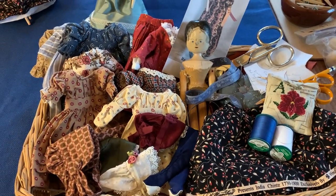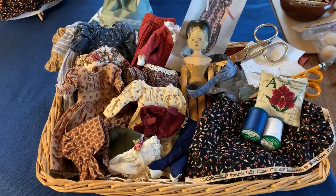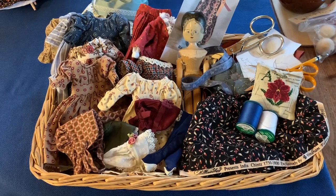Hi everyone. My name is Ray Yvonne Hoenn and I make peg doll clothes. This video is about dressing up dolls and making one dolly pair.